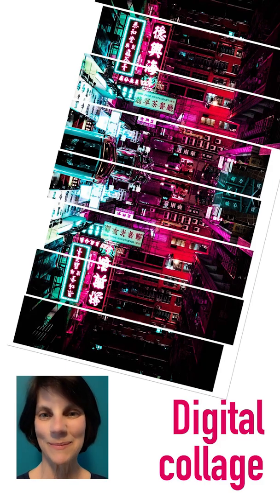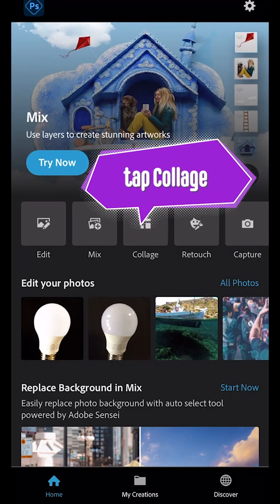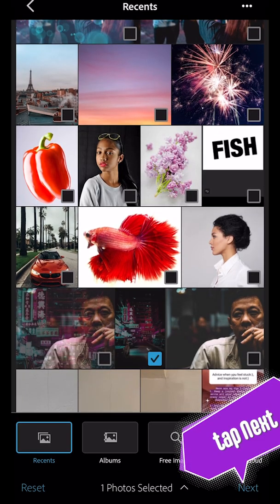You've probably made collages with more than one picture, but digitally you can make a collage like this one with just one picture. Open Photoshop Express and tap collage. Select your picture then tap next.